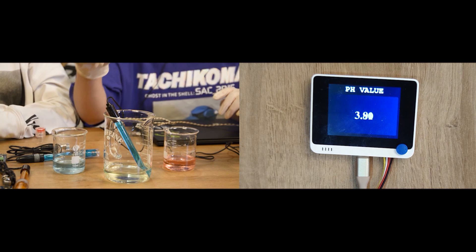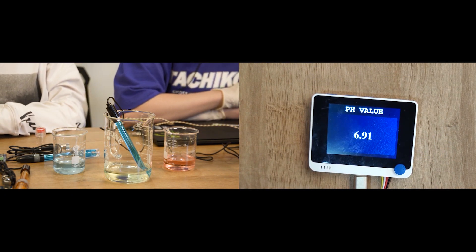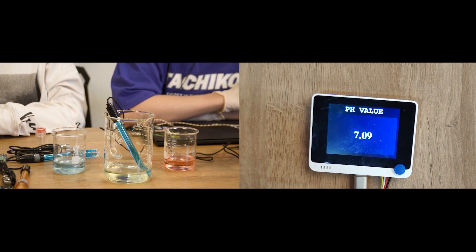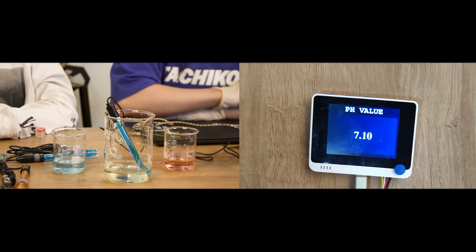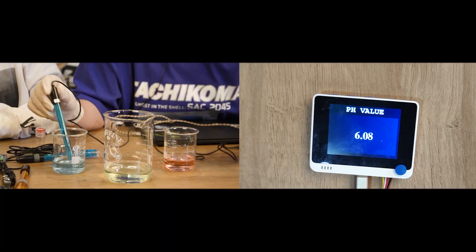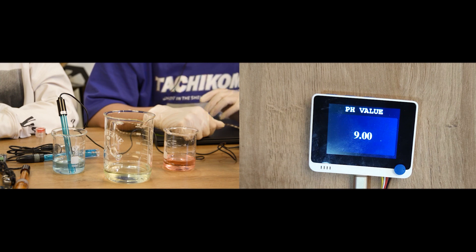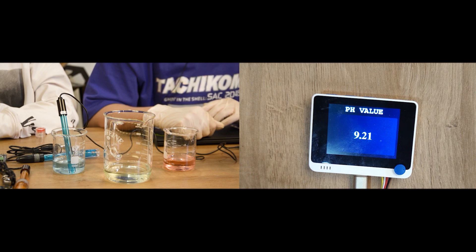Next, let's put the probe into the buffer liquid. The probe should be placed in the buffer for a period of time after each measurement. This is the neutral liquid. The pH value of this neutral liquid is about 6.86, and it's stable at 7.09. At last, we've got the alkaline liquid. The pH value of this alkaline liquid is 9.18, and it's stable at 9.20.